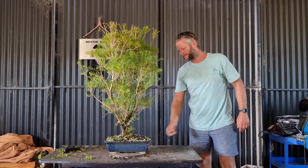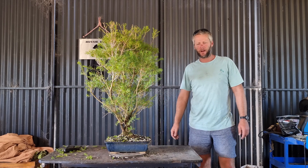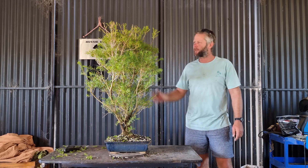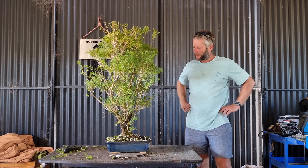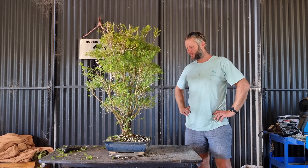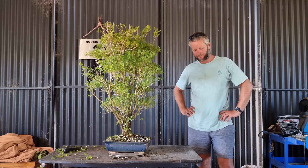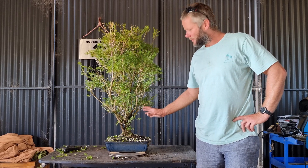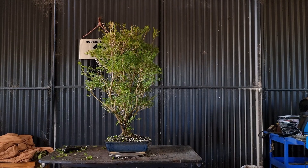Cheers for watching Aussie Banzai Bloke. Please like, share, and subscribe if you haven't subscribed - if you don't want to subscribe that's fine, but it all helps. This is a super, super healthy tree. So strong - Australian Melaleuca, so strong it can break the pot. Cheers guys, thanks very much. Let's hope we can survive at least a year in this pot. Cheers.